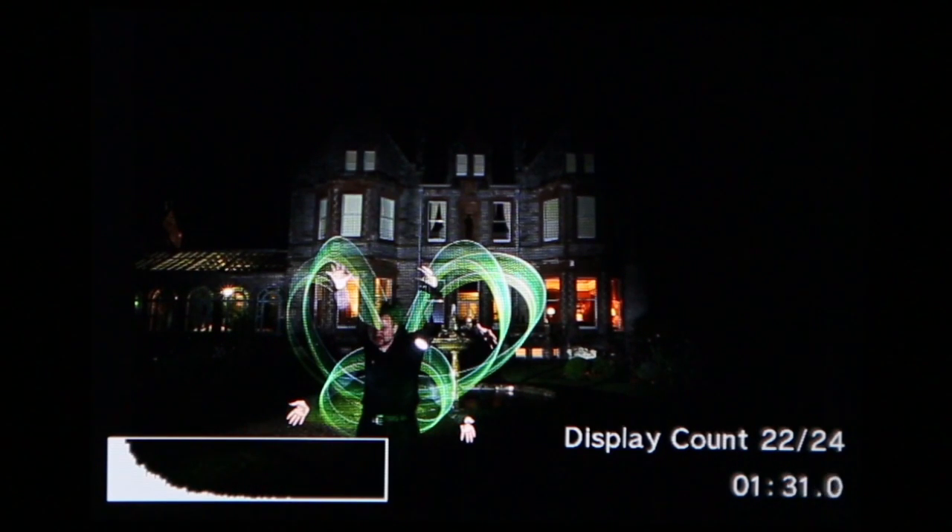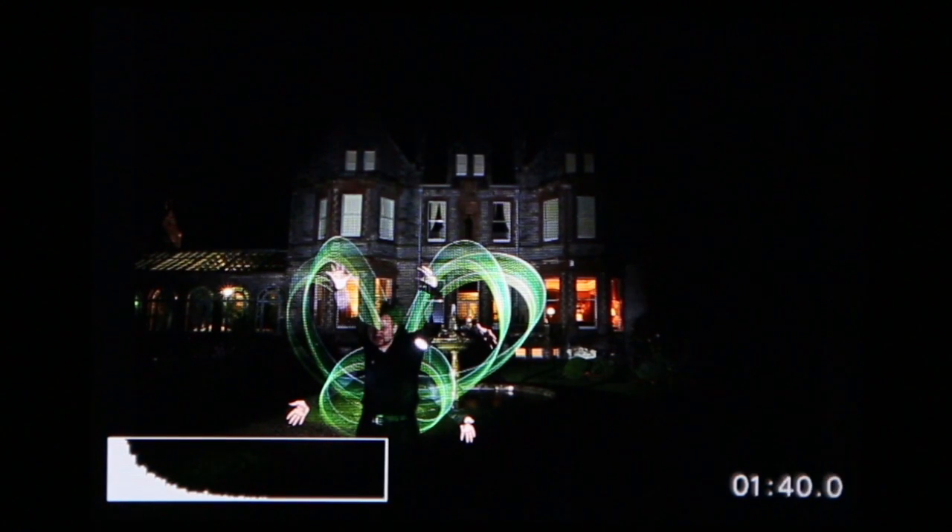If you were shooting a five-minute exposure, you'd basically set the camera to show you a preview every 12 seconds. If you were doing a two-minute exposure, you could have it show you a preview every five seconds. If you were doing astrophotography, trying to record the trails of stars in the sky, you might be doing a longer exposure — say 30 minutes — in which case you could only get the camera to show you a step in exposure every 75 seconds.